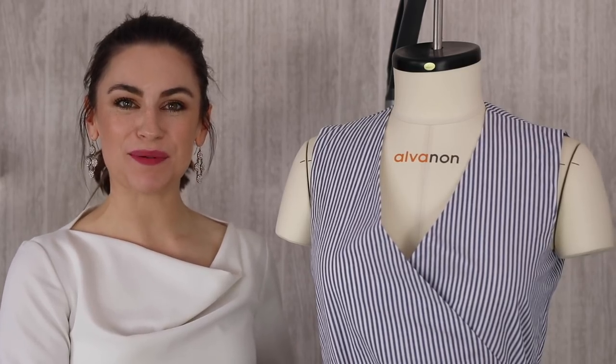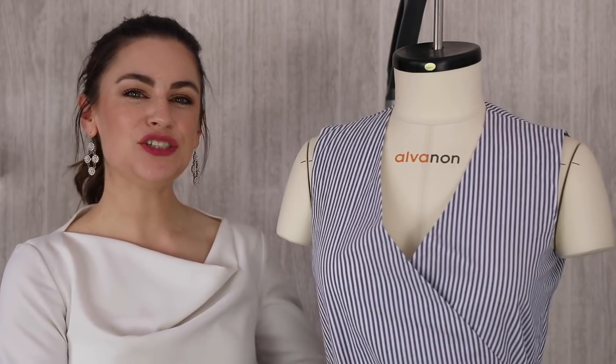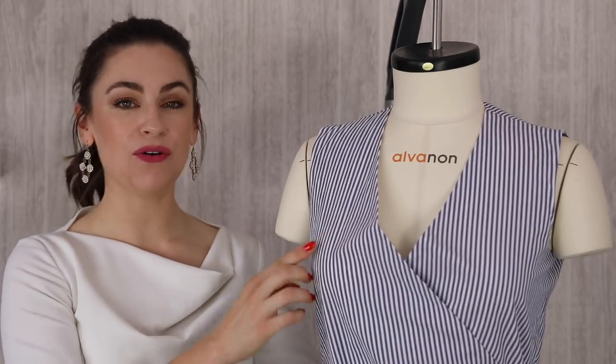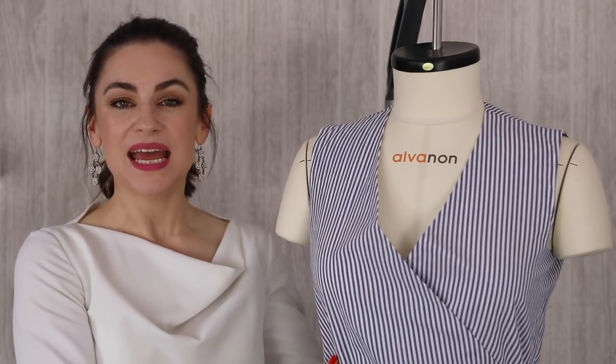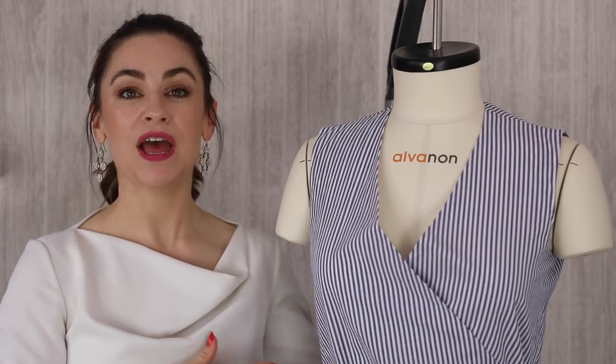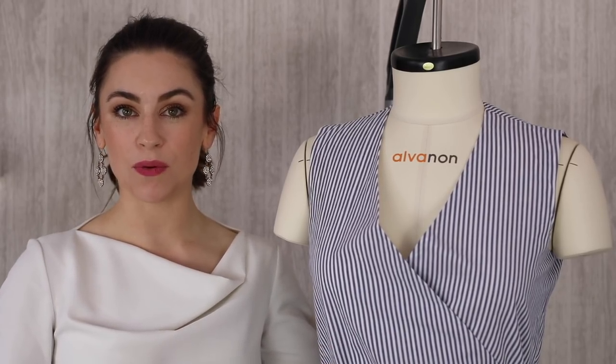Hi everyone, I'm Anika from Made to Sew, and this tutorial is going to be focusing on how to fix gaping in the neckline or armhole. This has been a long requested video, and there could be a number of reasons why you might have a garment that is gaping in the neckline or the armhole.